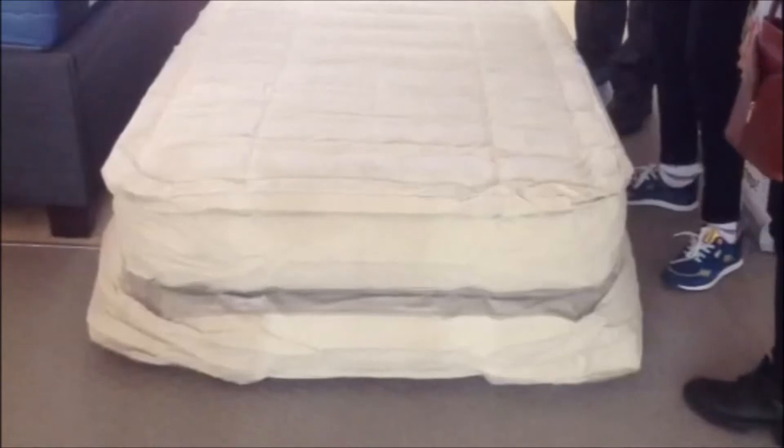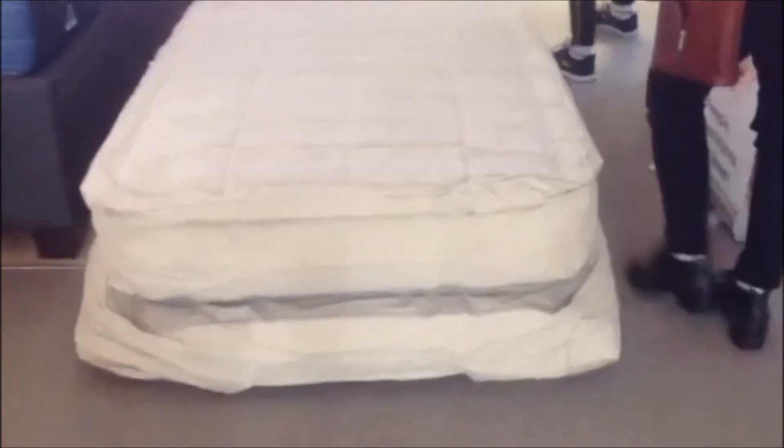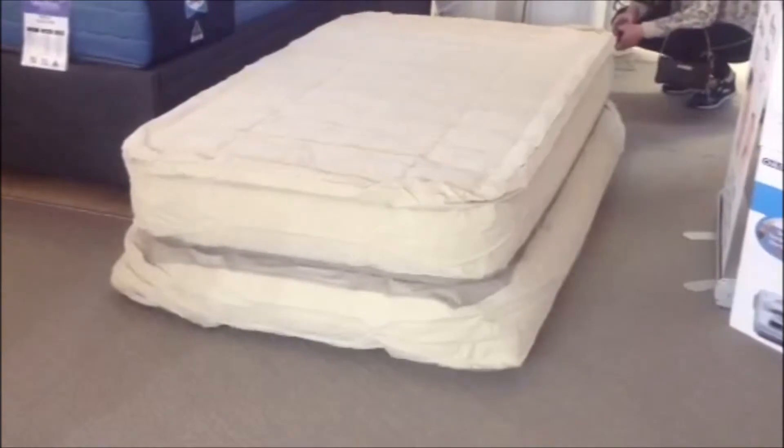You can turn that on, and on the back of it down here. So that's on the inflate. When you want to deflate, you just turn it to deflate, turn it on and it sucks all the air out of it.